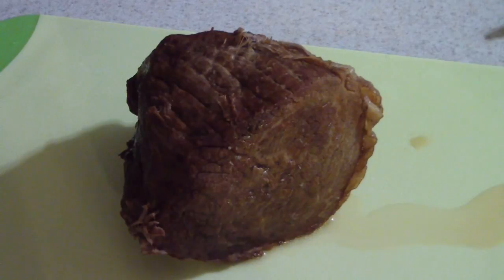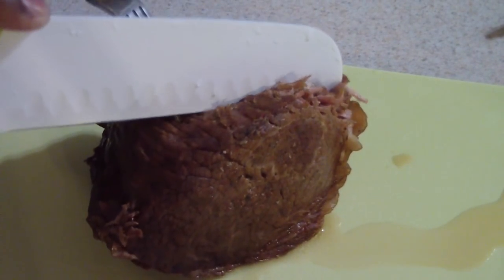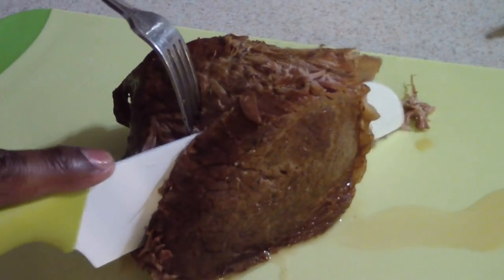My subscribers know I can't cut worth a darn, but we're gonna cut it anyway. It ain't gonna be no gourmet cut — but there we go.